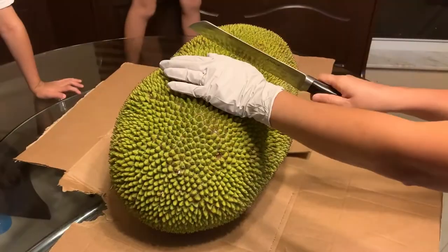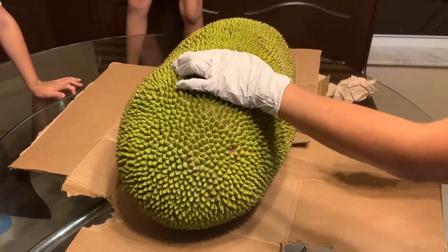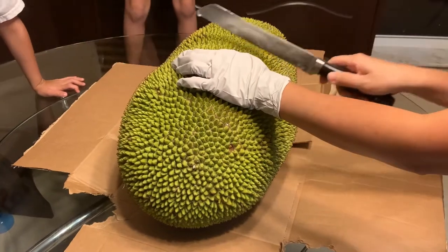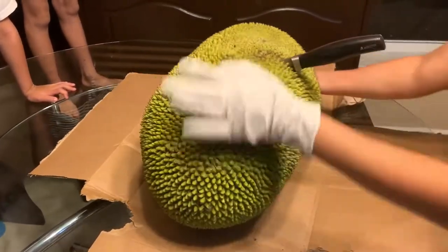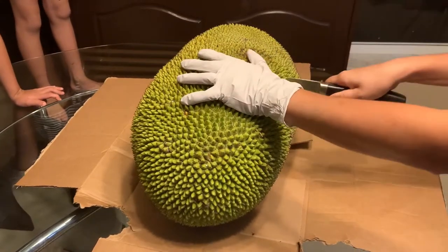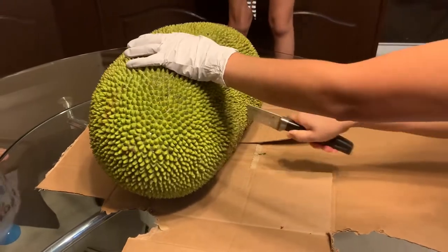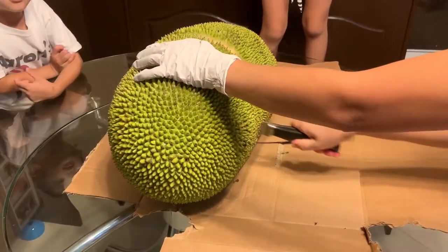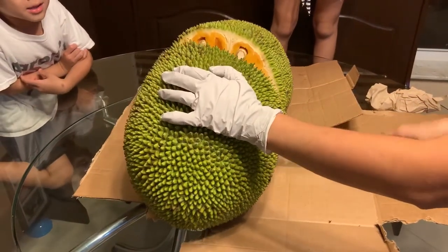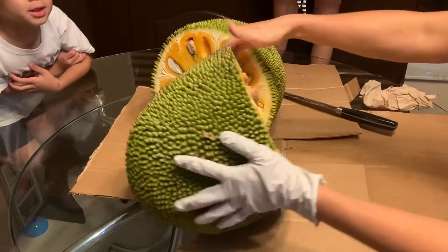This is our jackfruit. Our mom's cutting it right now, so let's just wait for her. Oh wow, we got so many of those seeds — big seeds, guys!